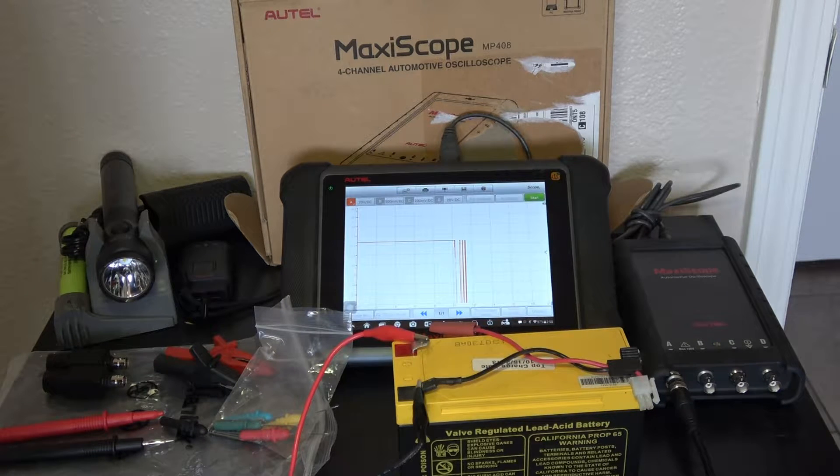This is the Autel Maxiscope MP408, which I currently have connected to the Autel scan tool, the MS906TS.